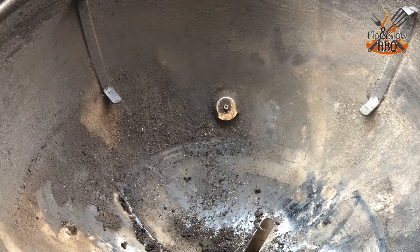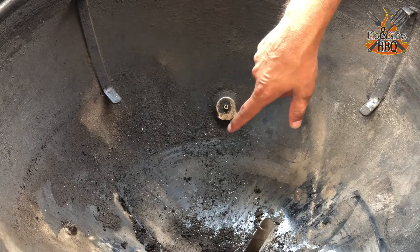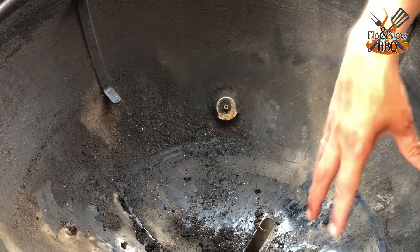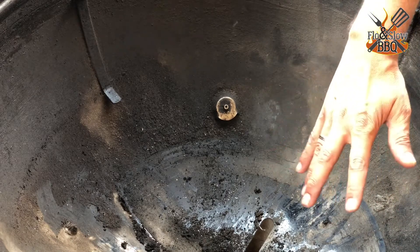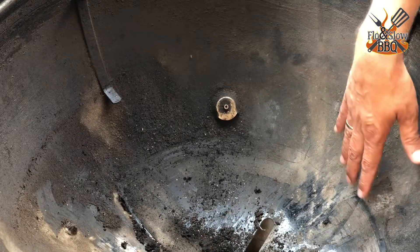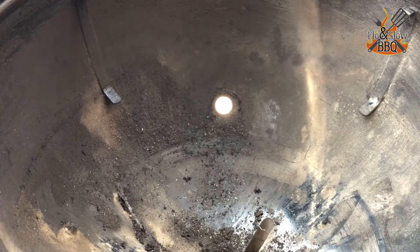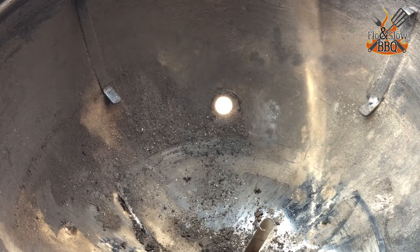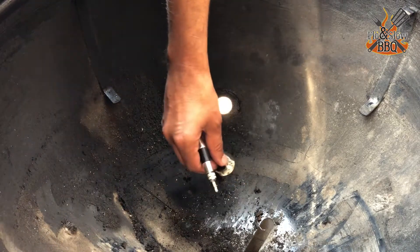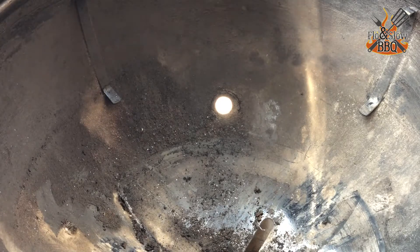I will also remove the adapter for my fan, just to get everything clean. I don't need this grill to be spanking clean after I'm done, but I don't want any crust in here — I just want all that stuff out. I'm soaking all these pieces in hot water together with the mechanism because they need to be cleaned thoroughly.